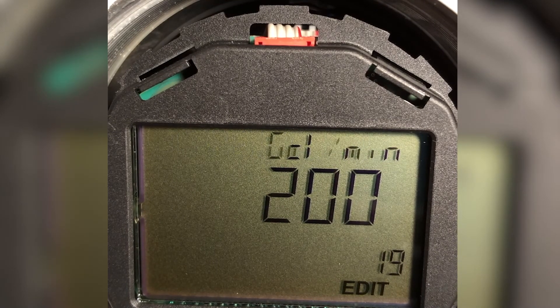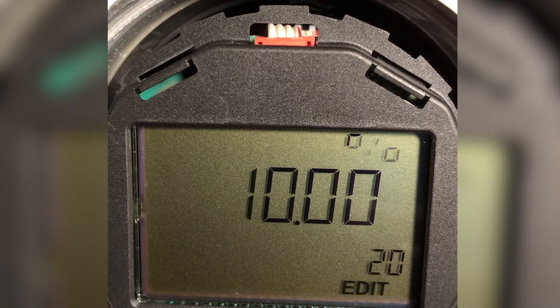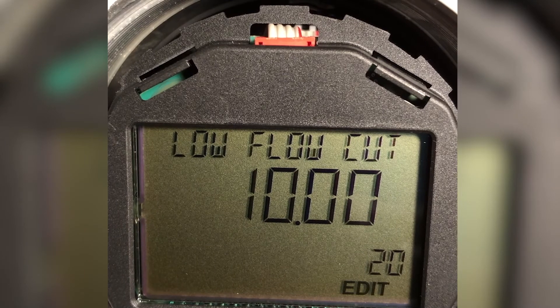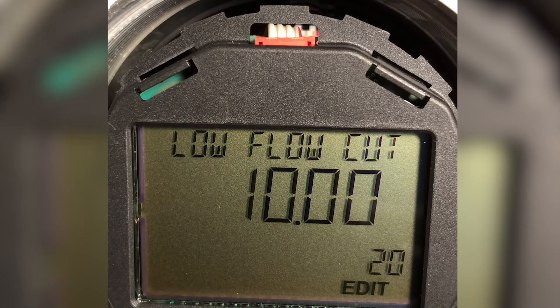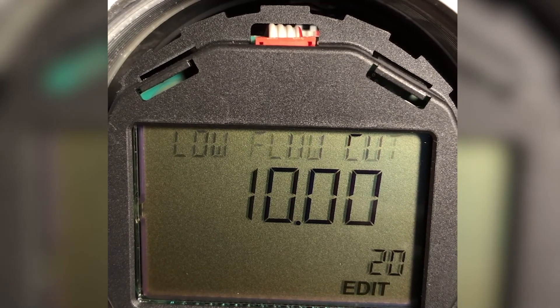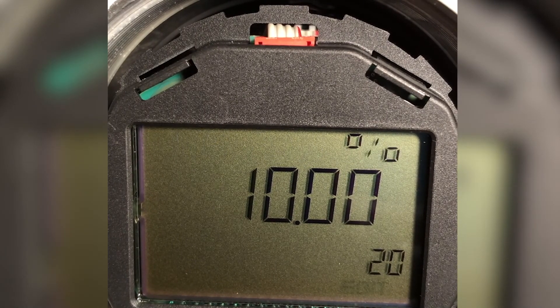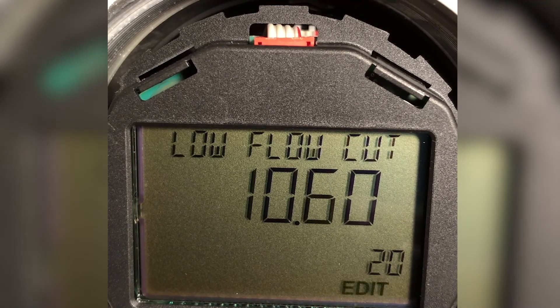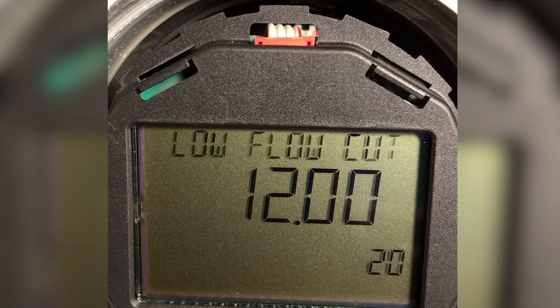The next thing I have to do — remember what I said earlier — is decide where I'm going to jump off onto the square root curve. In this case, from 4 milliamps, the factory reset value is 10%, and I'm not nuts about that. That's 10-to-1 in flow, and for an orifice plate I personally feel that's a little too much. So I'm going to go to something on the order of maybe 12%, which is closer to what I think makes more sense — that's about 8-to-1 flow. I enter that value.